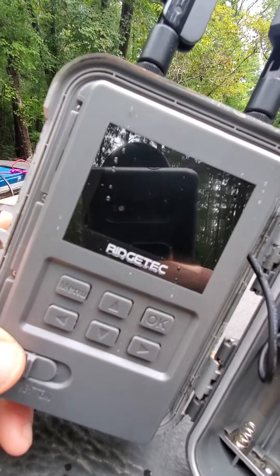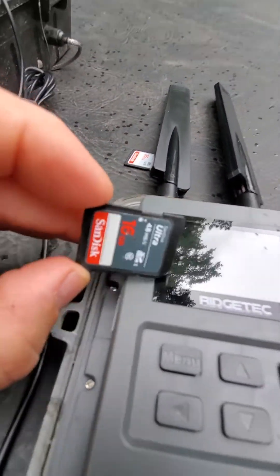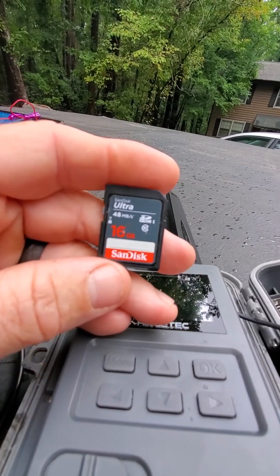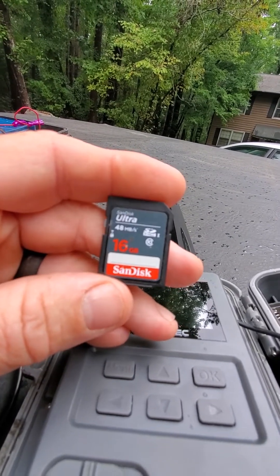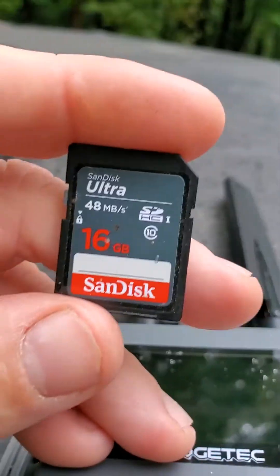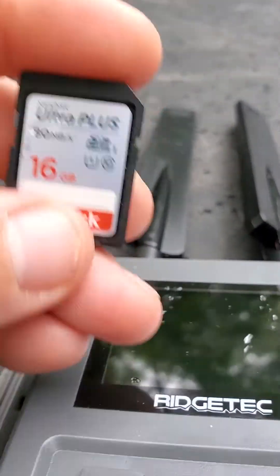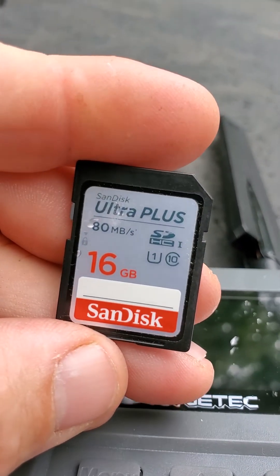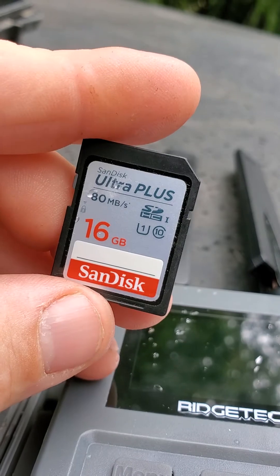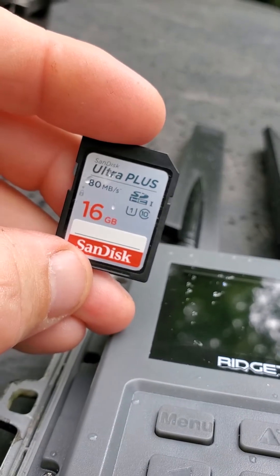It's supposed to be a Class 10 — 48 megabytes per second. This is the card I use in all my cell cameras: the Tacticam Reveal, Spartan Go Cam, Spartan Ghost, Ridge Techs. I use this same card and very seldom have any card issues. But this is the card that was giving me the problem — I took it out of another camera and stuck it in this one.